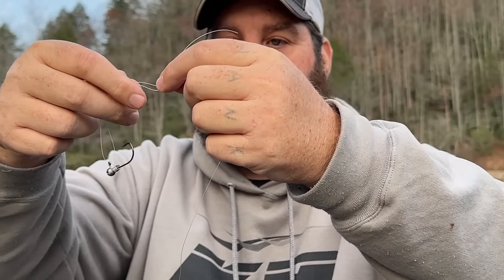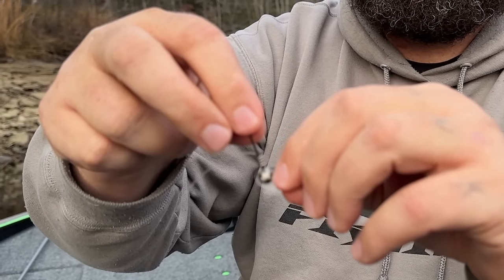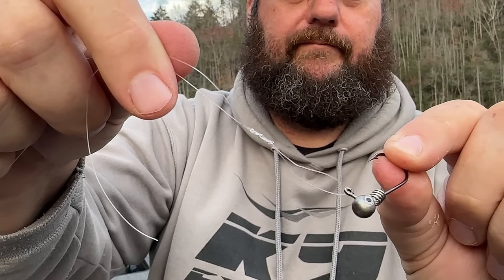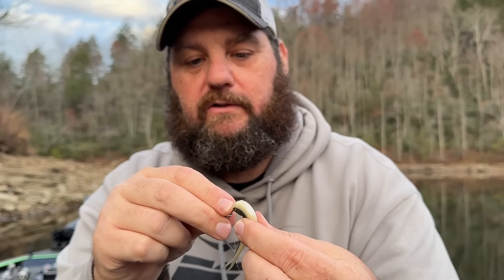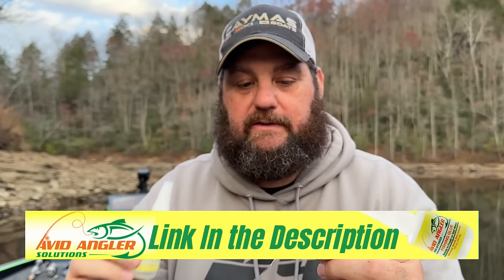For this bait you really want to tie a loop knot. Basically you come up, double it over, spin it around about four or five times, pass it through, then pull it down tight. You've got a little loop knot — that allows it to free swing. Cut your tag end. The Angler Tungsten head has a screw lock that keeps most baits from sliding up. On the Gulp especially, you're going to want to put some Avid Angler Solutions glue on there.